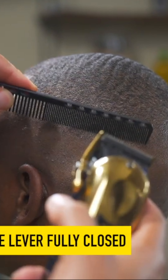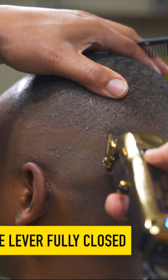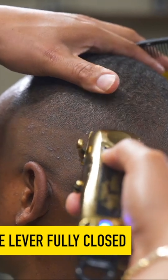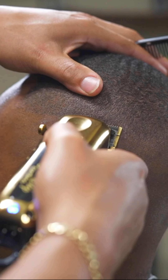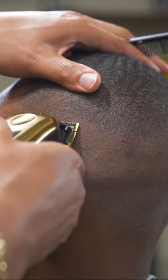We're going to fully close the lever on the clipper. I've already blended the top of the fade, so the only thing I'm doing is blending out the bottom. I've already balled out the bottom of this fade with a shaver, so this is as close as it can get.